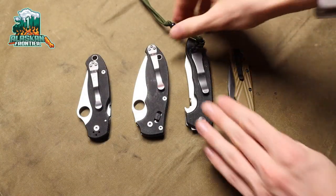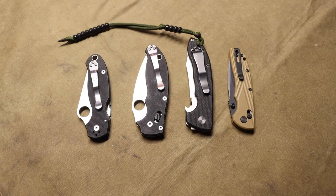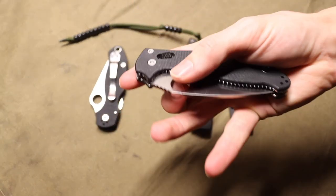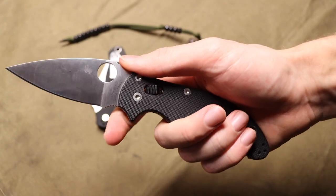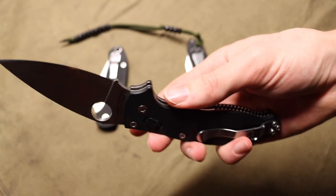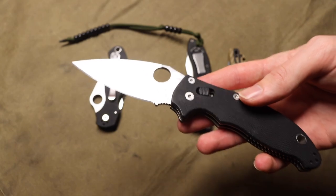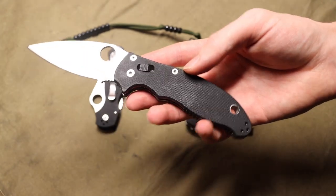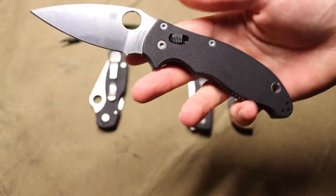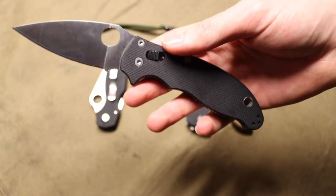Today I wanted to talk about why I don't carry a box cutter. This might seem like a repetitive video, but I felt like making it because I see so many YouTubers, knife reviewers especially, either recommend or praise box cutters. When I talk about box cutters, I wish I could say those Milwaukee ten-dollar box cutters you find at Lowe's and Home Depot, but I'm actually talking about a surge of really high-quality box cutters.